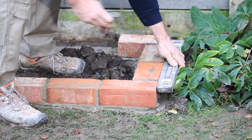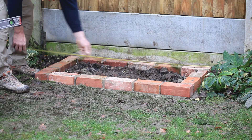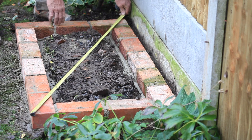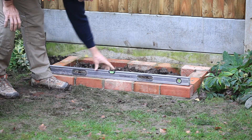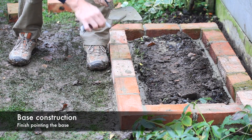Keep checking the bricks are laid to the dimensions on the base plan and that they are all flat and level, not forgetting that the base should be 55mm minimum away from any wall, fence or structure. Once you have laid all the bricks, check the base is square by measuring across the diagonal of the outside face of the brickwork with a steel tape — these measurements should be equal. Check the base is level one last time and once happy, do the final pointing of the brickwork then leave it to set.